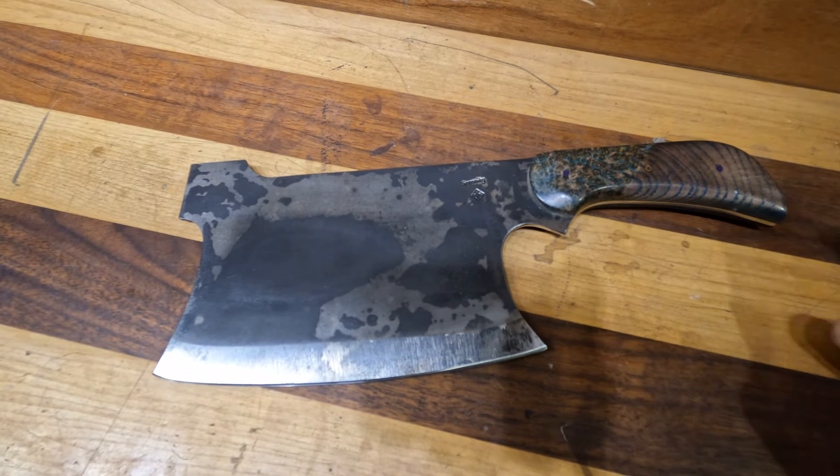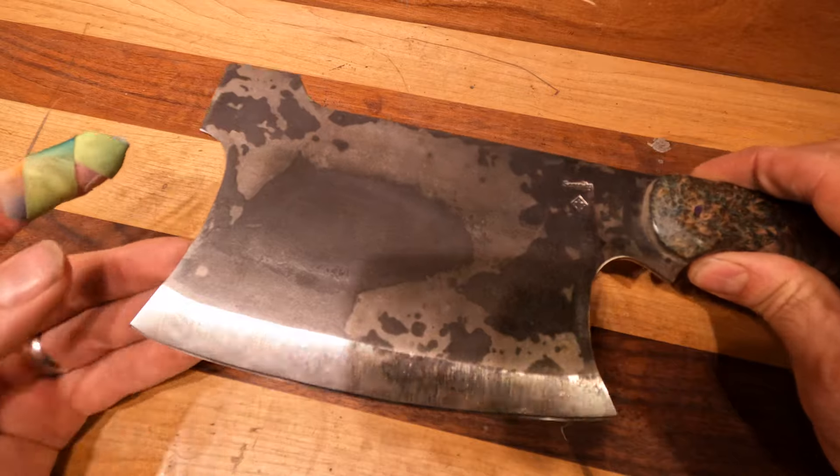Here we have another handmade knife review. Today I'm going to be talking about this Crusader Cleaver.